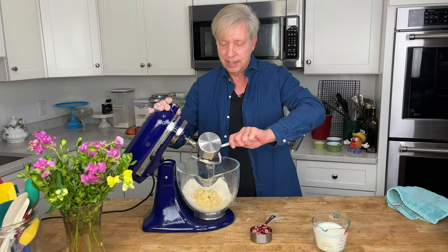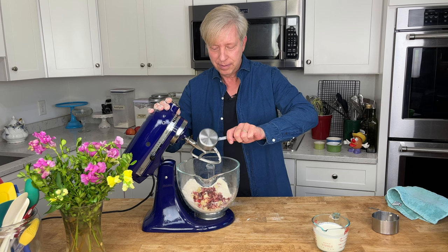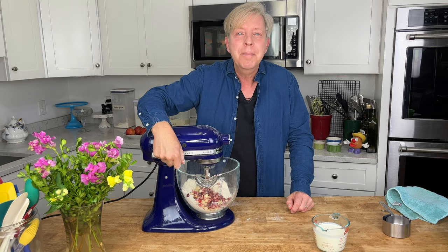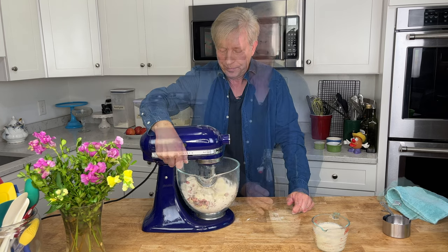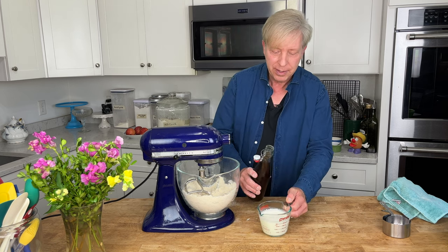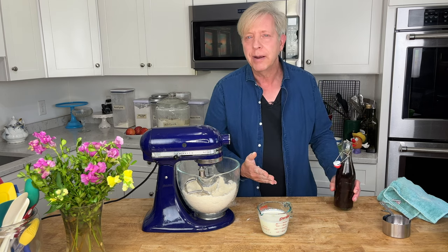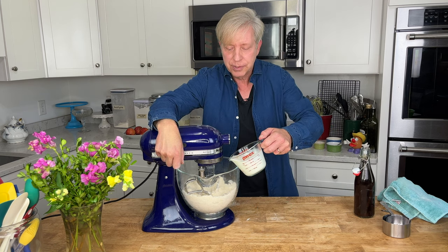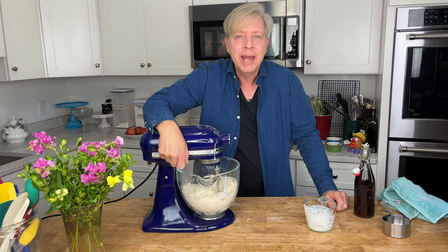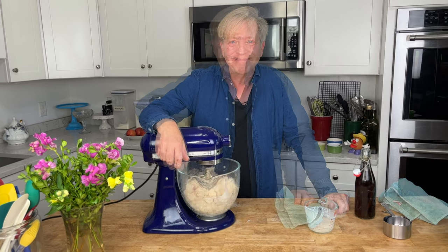Add the apples and cranberries and mix very briefly. Now take 225 ml or one cup of heavy cream and add a splash of pure vanilla extract — about a half teaspoon. Add the cream mixture to the flour and blend at low to medium-low speed just until a dough develops.